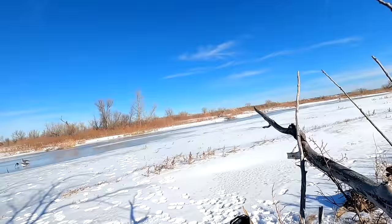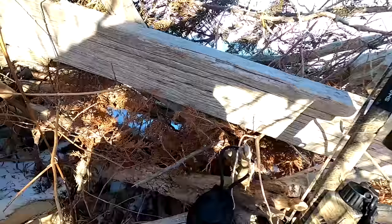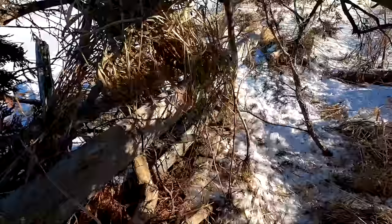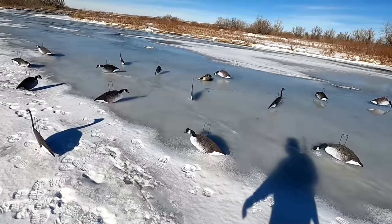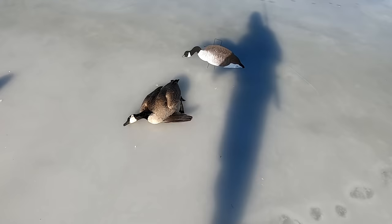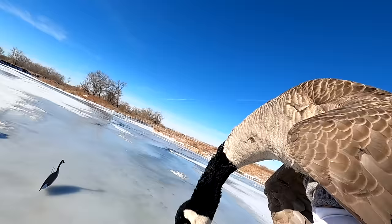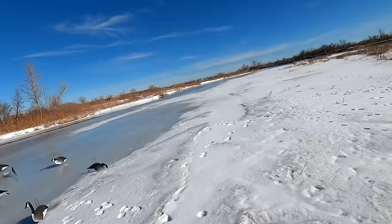We got one down! Oh, that is awesome. Shouldn't have taken two shots but that's okay. He was just an old single goose cruising around. Man, he decoyed in pretty. I'm using a full choke just because I want to make sure I smack them. When they're dead on the ice like that, you know you did something right. Big old honker.